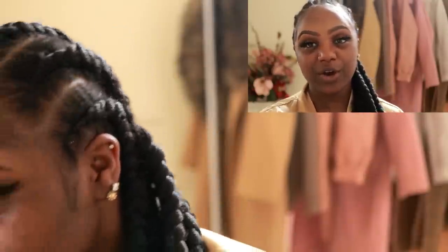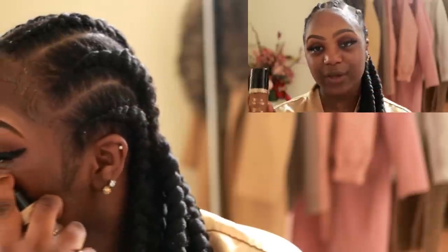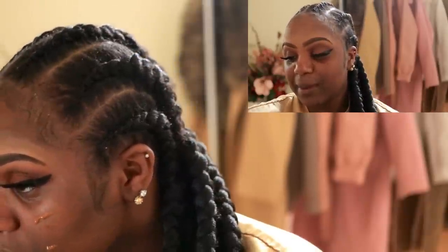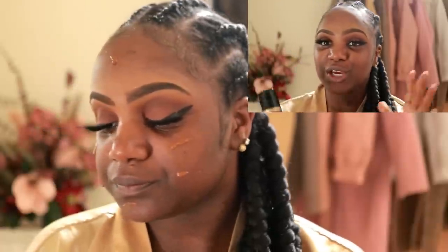Now that my primer is on, I'm going to go ahead and use the Too Faced Born This Way foundation in Spiced Rum. This is like a perfect color for me. I've been using it since before Nigeria and it's really, really good on my face — I love it so much.